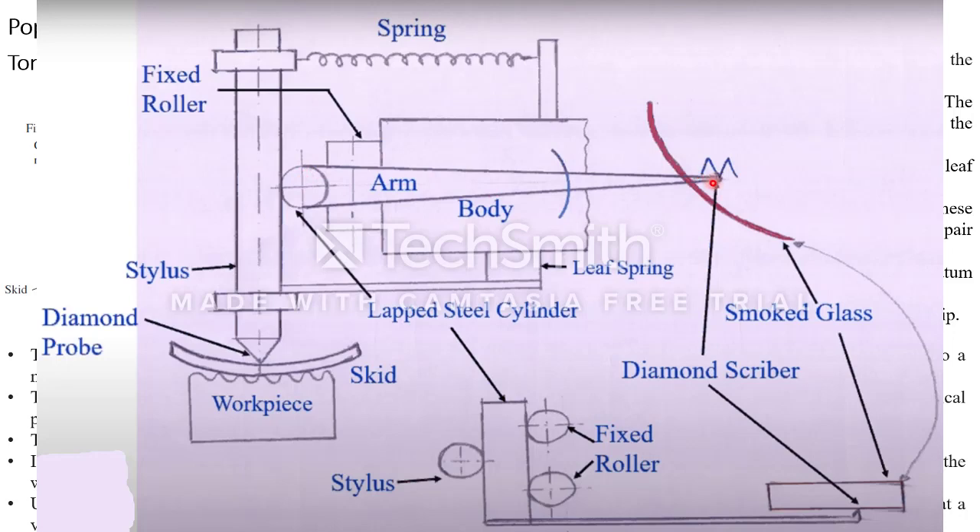The diamond scriber is fixed to one side of the arm and it will draw the imperfections in the workpiece with a magnification factor of 5200 over the smoked glass. This is entirely a mechanical device.